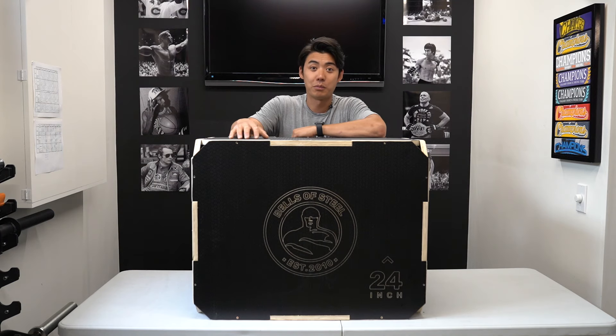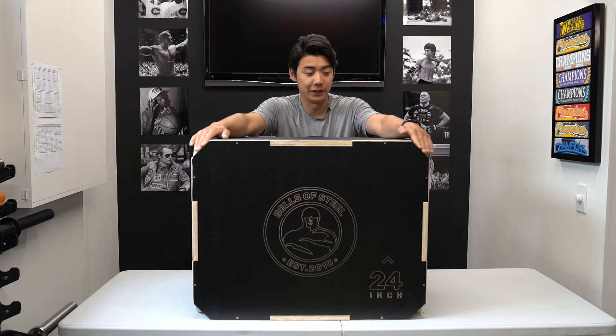On our plyo box 2.0, we did cut a few corners — and by that I mean we literally cut the corners off of our plyo box, just to prevent those painful misses when you're doing your box jumps.